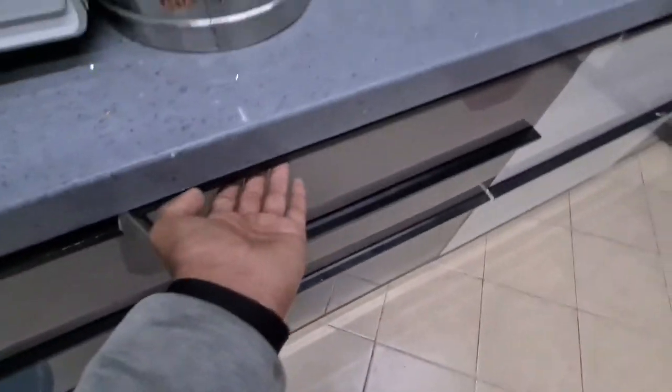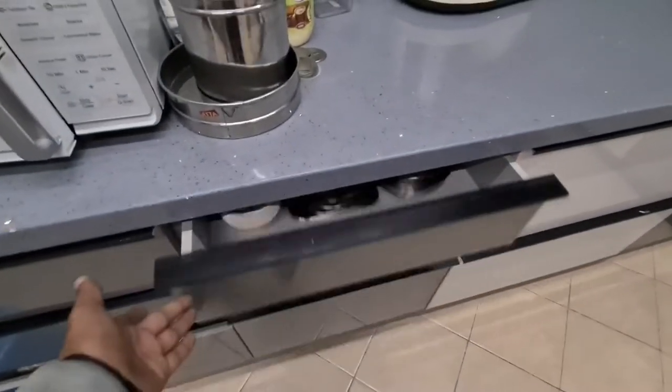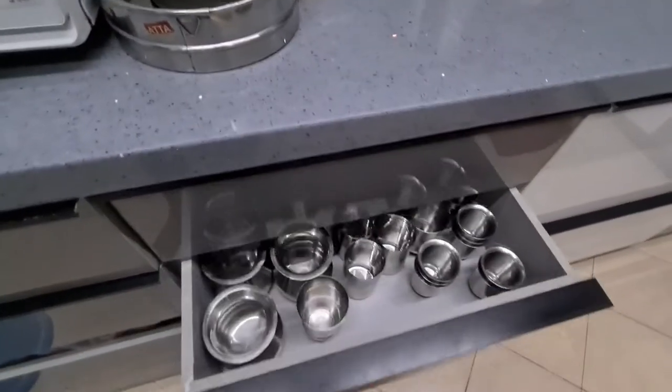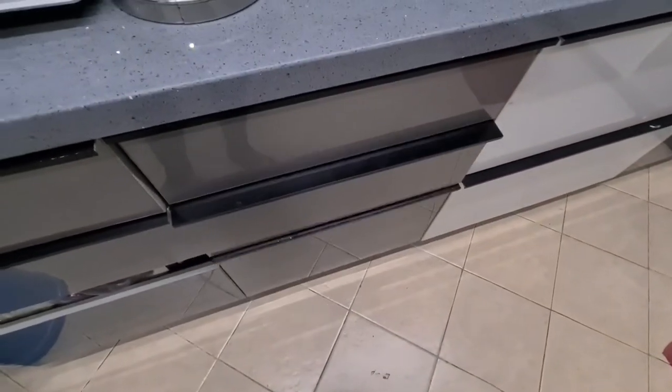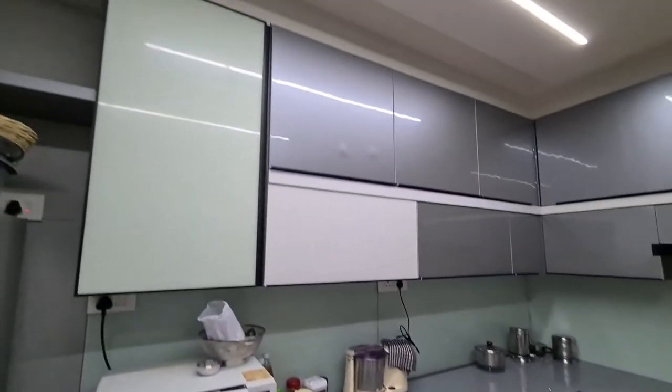We have used C-panels in this kitchen. These are the C-panels, so that you don't need any handles — you can just grab it anywhere and pull it out. There are no handles, and this is the countertop.